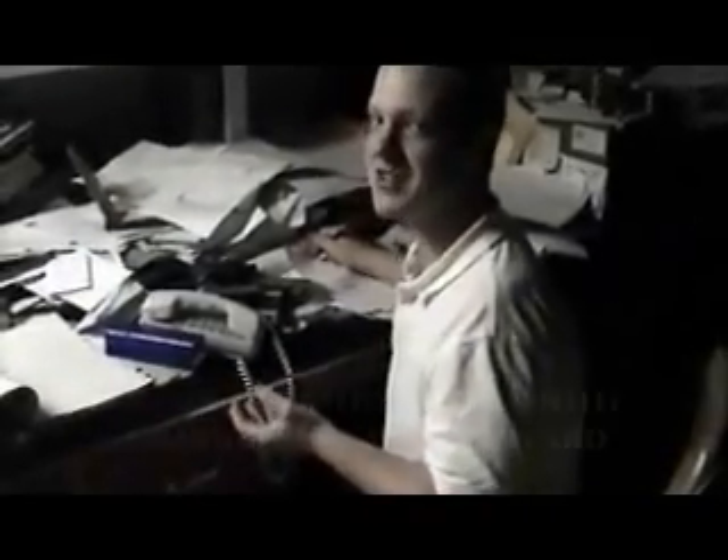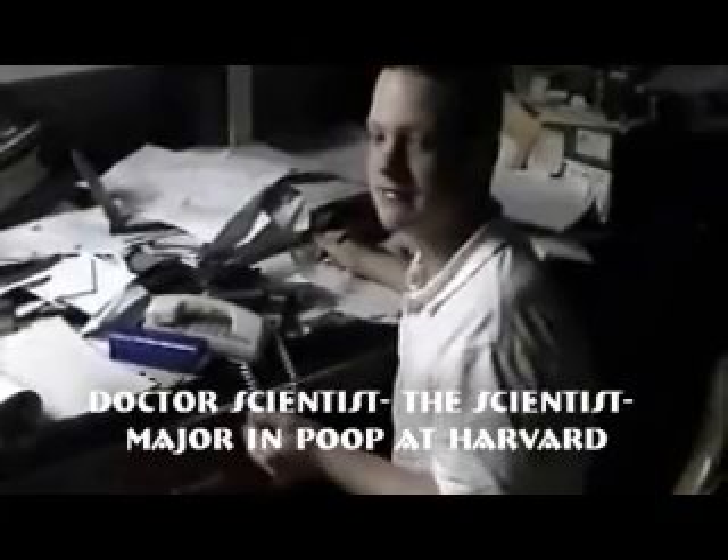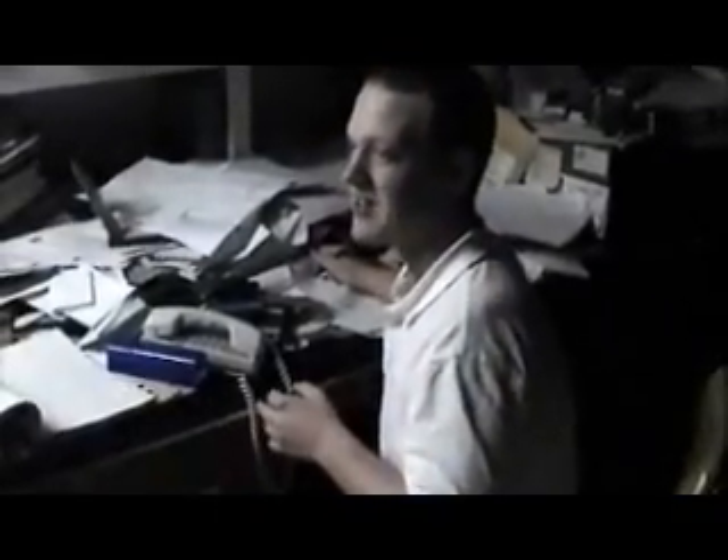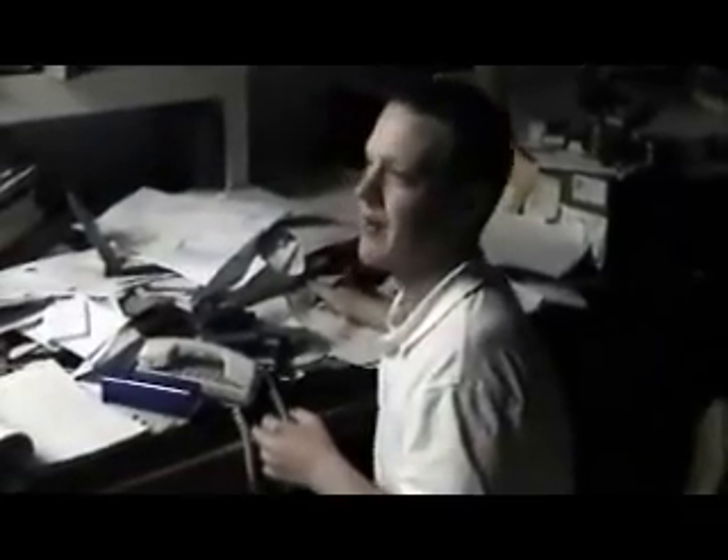Oh! Hello there! I didn't see you there. My name is Dr. The Scientist. I am one of the greatest scientists ever created. And I also am a very good teacher. And here comes one of my pupils now, Joel Kool. Hey, what's up man? Hey! What's up Dr. The Scientist? Nothing much. Today we're going to learn about clouds. Are you ready?